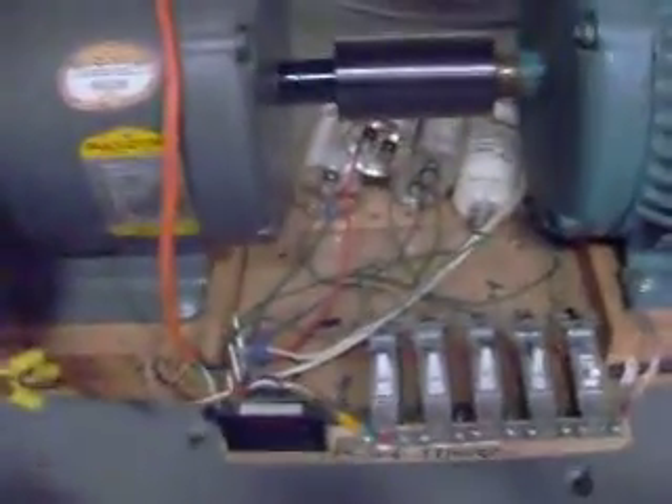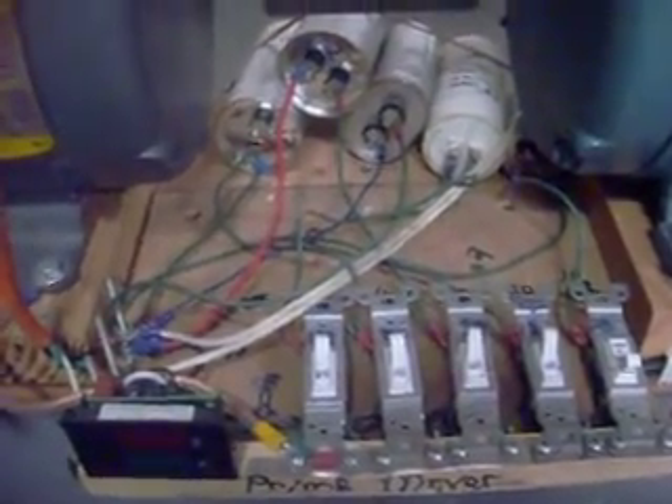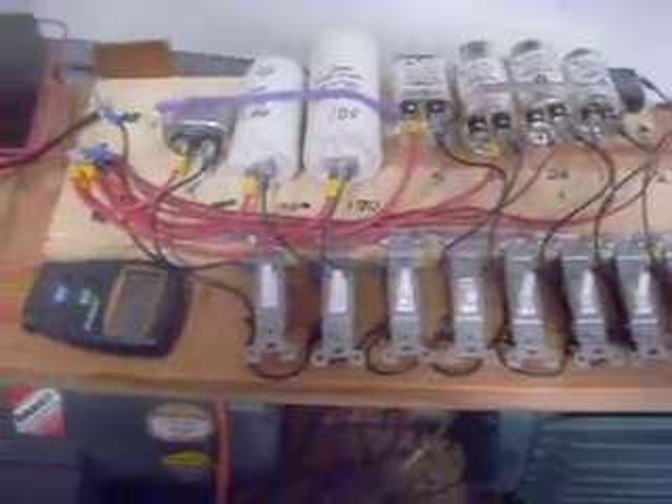The bottom has a tuning board of capacitors and switches to tune the start-up and run of the initial motor — the prime mover, which is this one. The second motor, which becomes the alternator, has a board for tuning also.